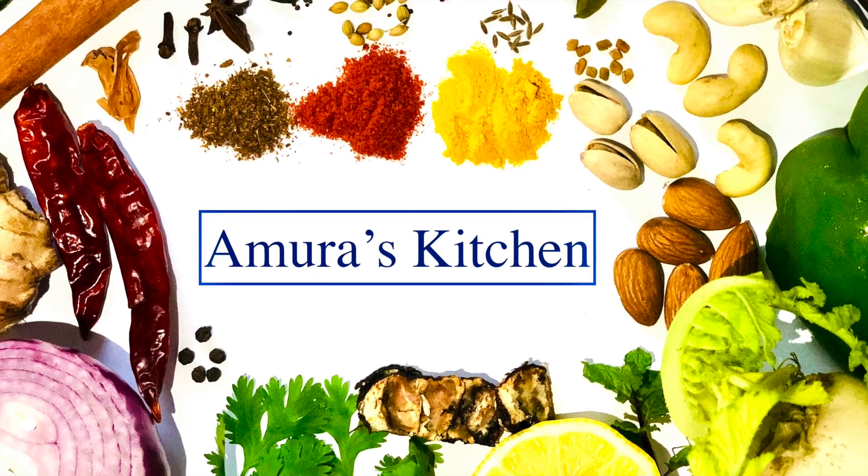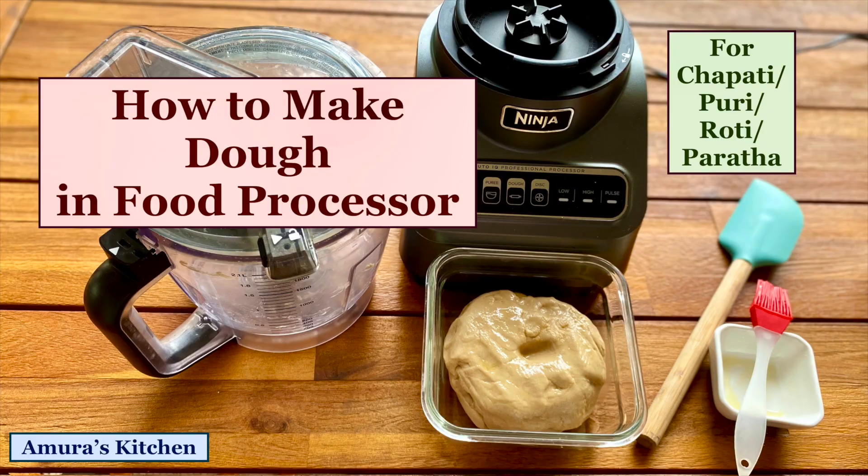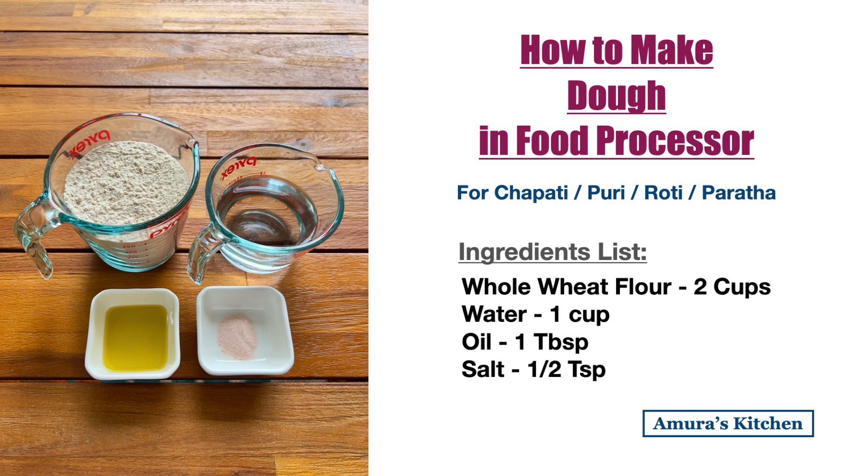Hi everyone, welcome back to Amura's Kitchen. Today I'm going to show you how I make dough in a food processor. We can make chapati, roti, puri and paratha dough very quickly in a food processor. You can even make large quantities of dough easily in a few minutes.